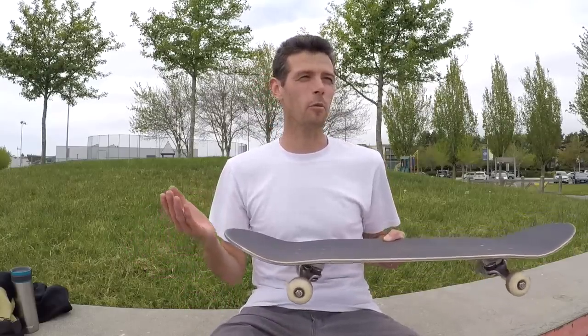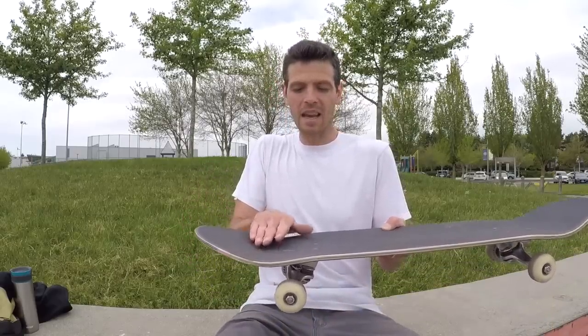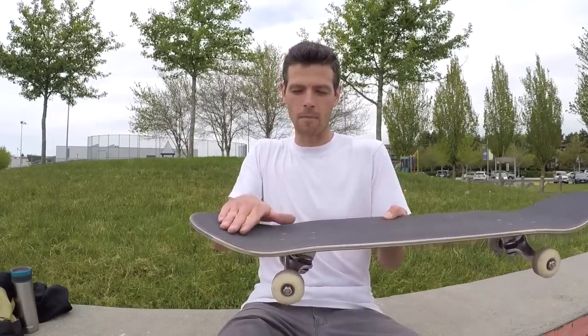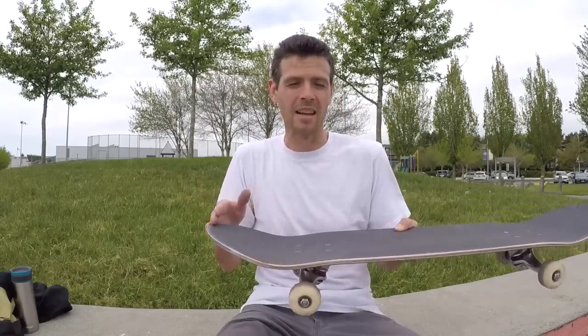Let's get into the strategy for skating a deck with really steep kicks. If you remember my video on skating a deck with mellow kicks — that was by sliding your foot in closer to the pocket and popping further in — on steep decks you need to be out, like almost on the edge of the tail. And that can feel pretty weird if you're not used to it.